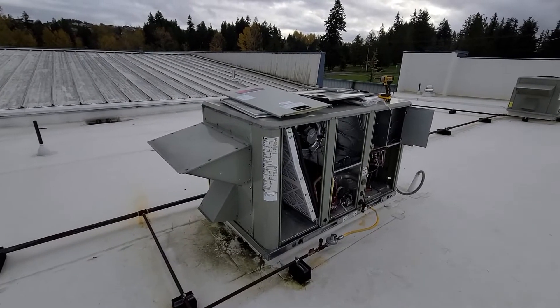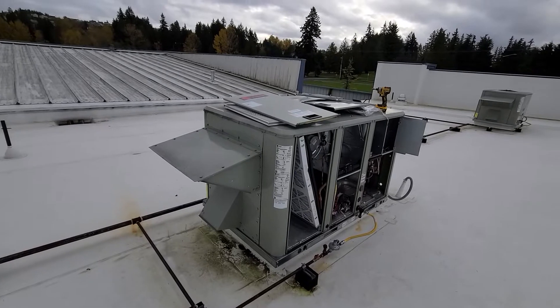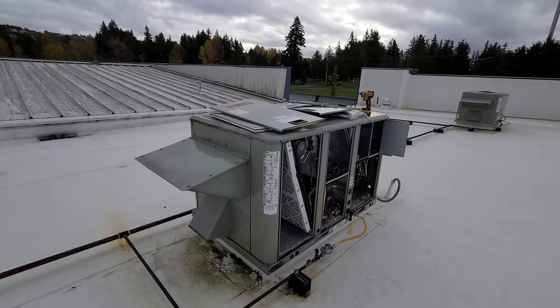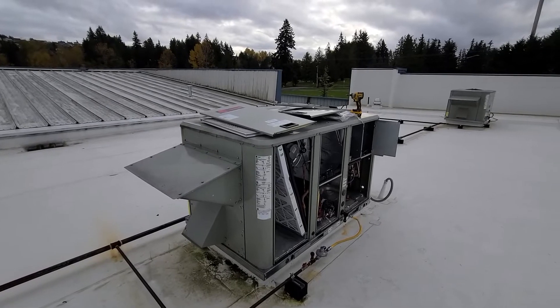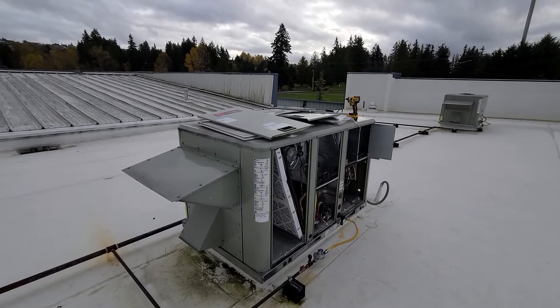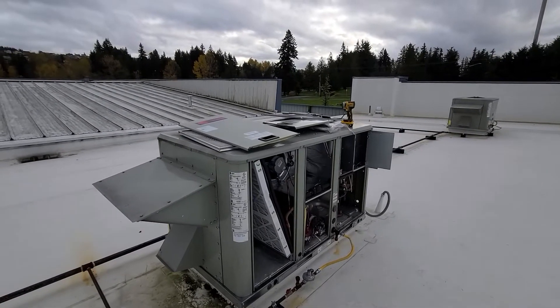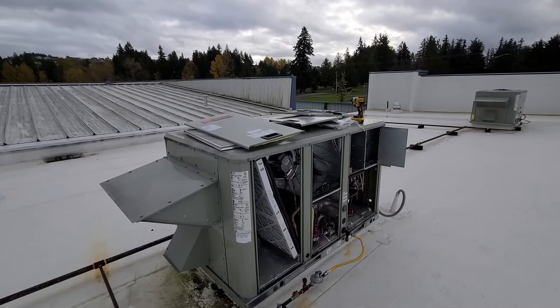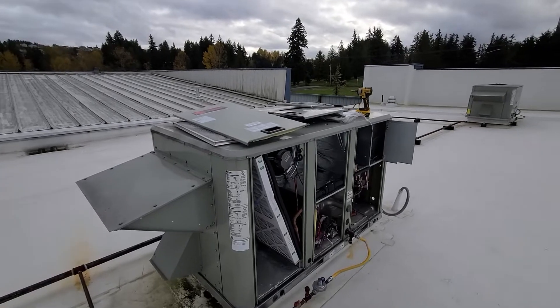I'm out at a site and I was just going to do the layout for this Trane package unit. You can clearly see it's a gas package unit with AC. I'm just going to kind of go over where all the components are, what they are, stuff like that, just for anyone who's newer or wondering where stuff's at.